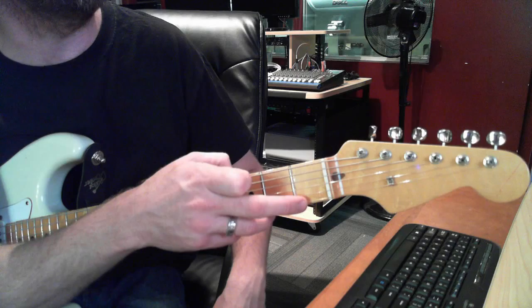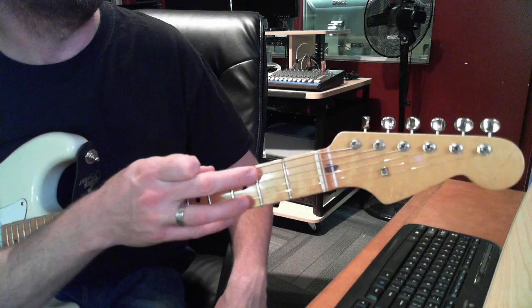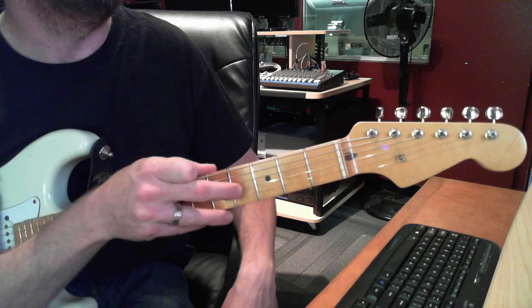As we know, we've got the E string, the A string, the D, G, B as in boy, and E again.